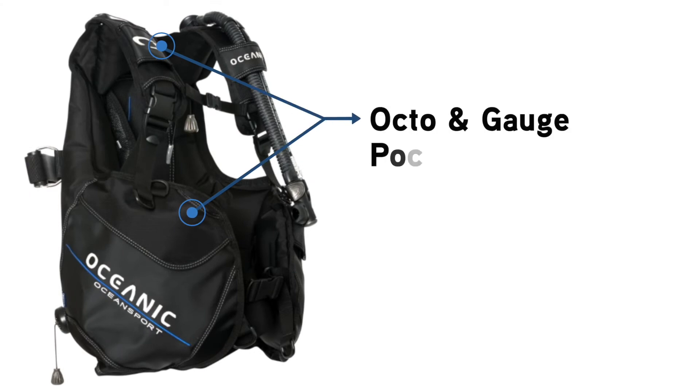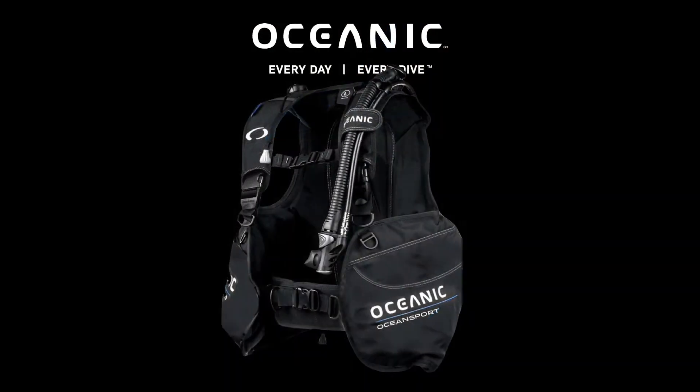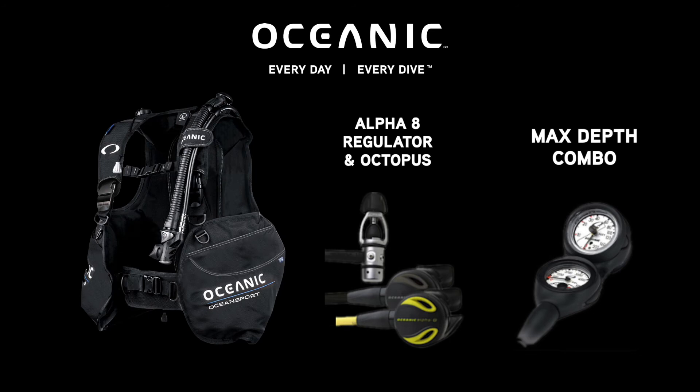This jacket also includes octo and gauge pockets, as well as a large velcro pocket on the side for storage. The OceanSport will also pair great with our Alpha 8 regulator and Octopus and Veo4 computer for a nice entry-level package. Be sure to check out the OceanSport at your local Oceanic dealer.